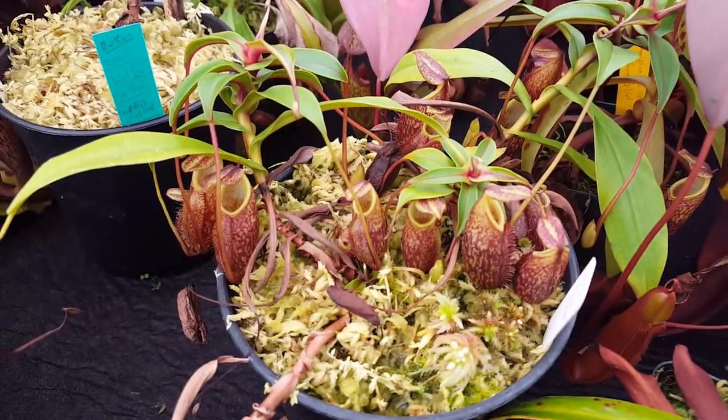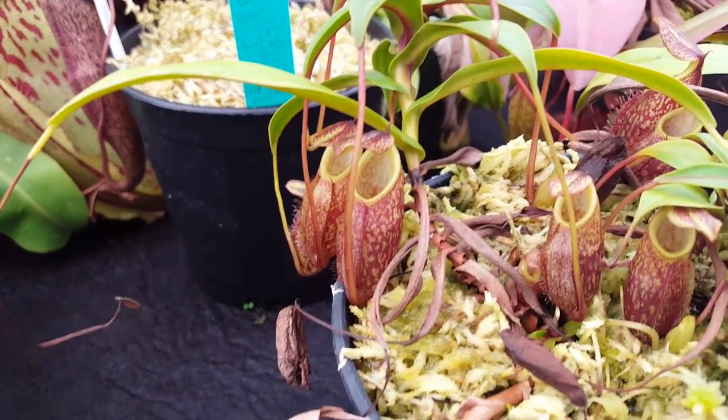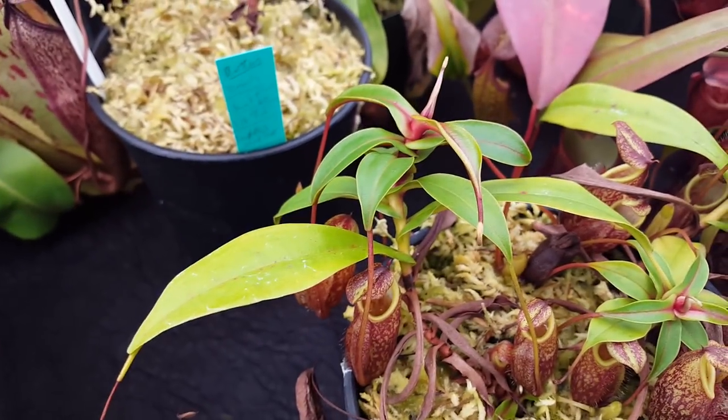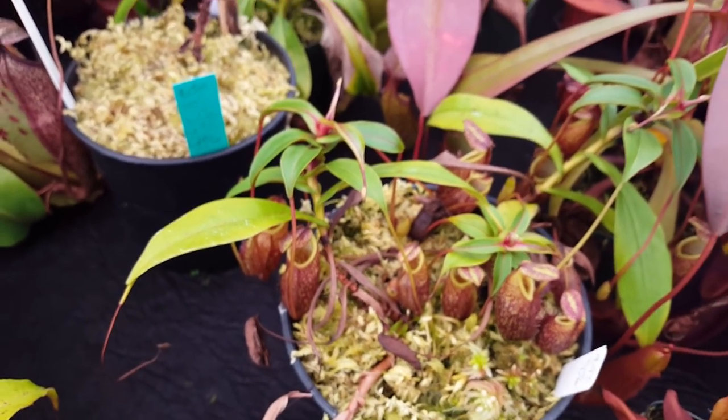Here we've got a little cluster of Nepenthes gymnymphora. It's a fun little tubby species — quite cute and hybridizes really well. This particular plant is in a kind of small growth phase, but it just got repotted, so maybe it'll start growing a bit bigger again soon.